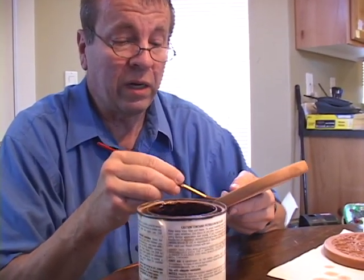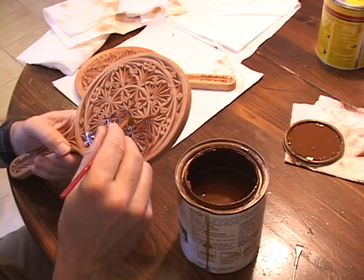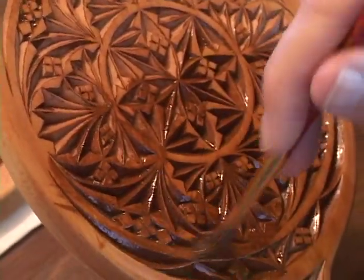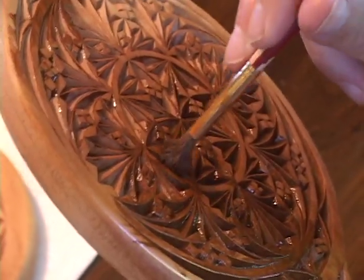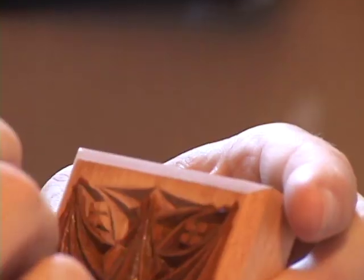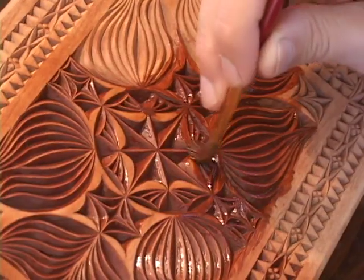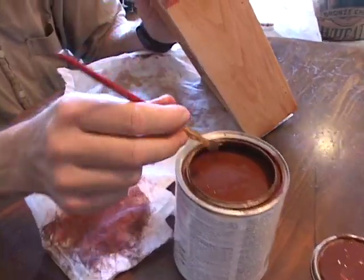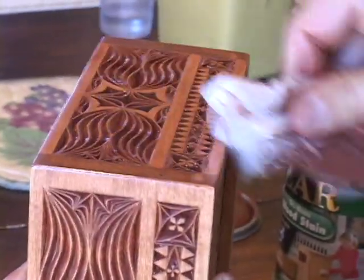Now I use the same method. This stain is a little bit thicker than Ipswich Pine, kind of halfway between Ipswich Pine and Gel Stain, so a brush is needed to apply the stain. After wiping the surface off, be sure to go back and get the excess out of the cuts with the brush.